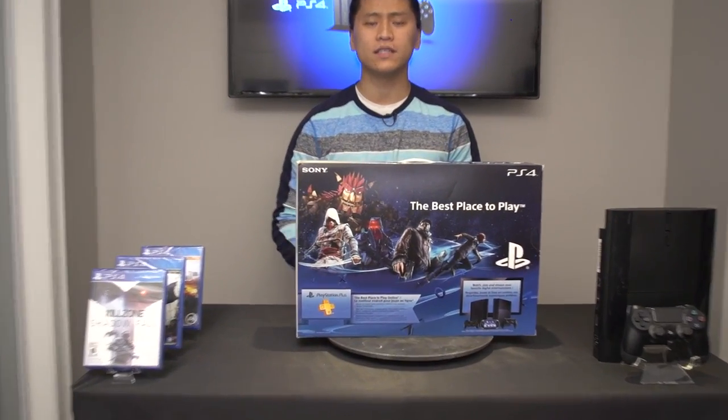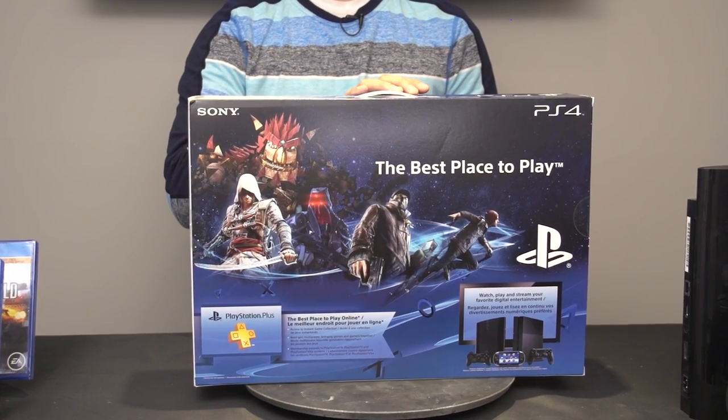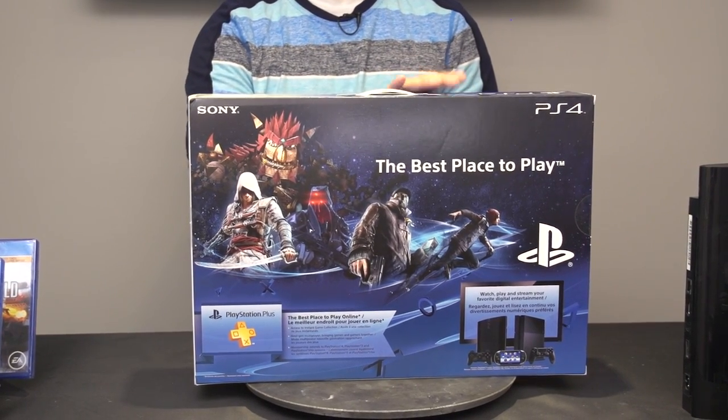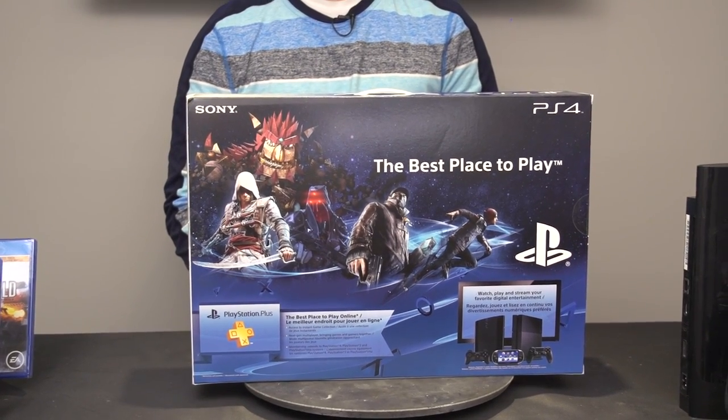We have art illustrations of Knack, Assassin's Creed, Infamous Second Son, and Watch Dogs — all very good titles that I can't wait to play on this generation of console.